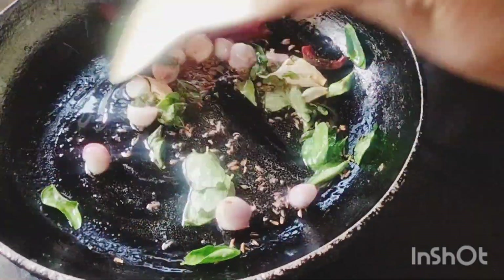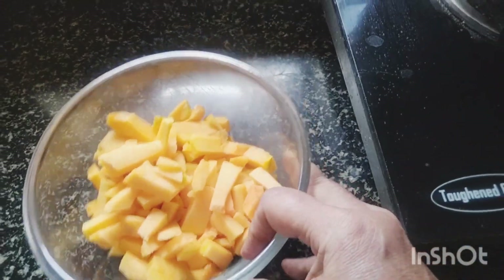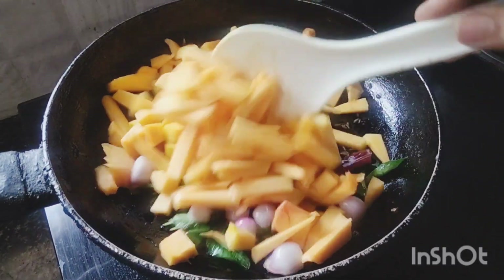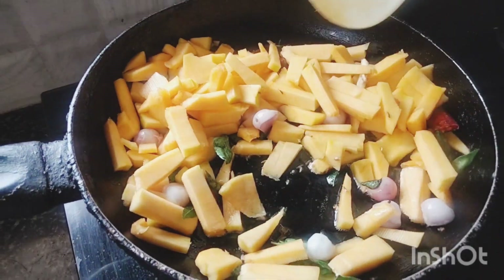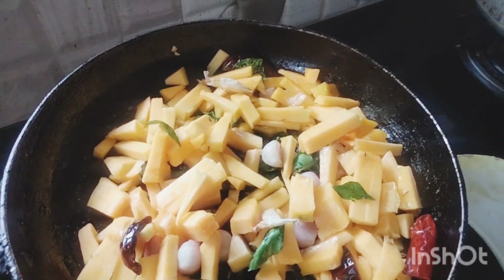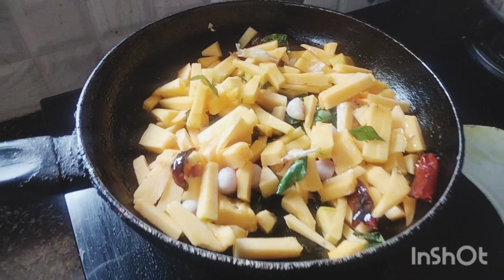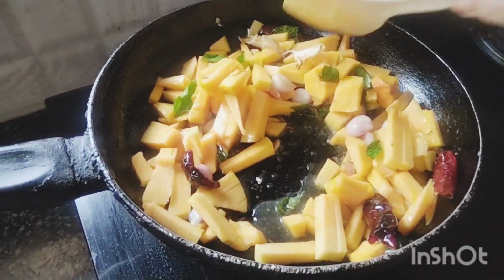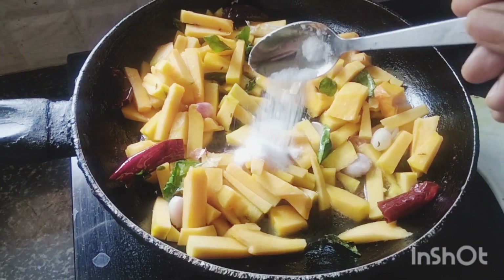I am going to fry the onion. I'm going to put the rice in the pan. Tamarind juice. Put the salt in the oil. Add the oil — the oil will be chopped. Add 1 teaspoon of salt.